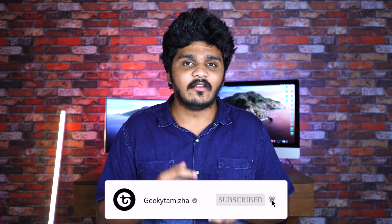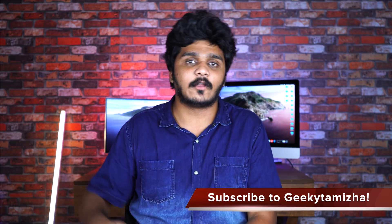If you like this video, please like and subscribe to our channel. Bye!